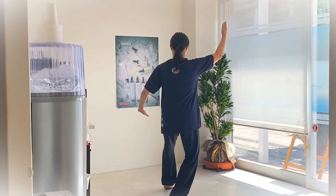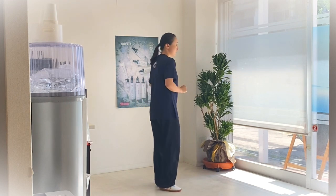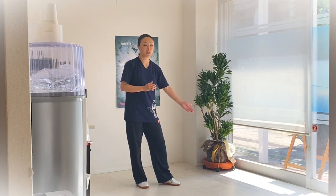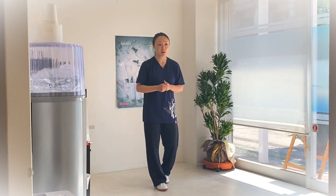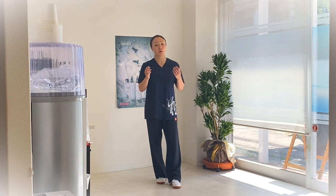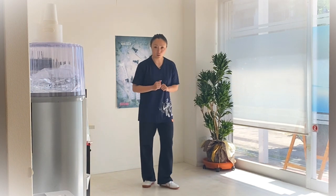手的位置不是在鼻子的前方，而是在自己肩的前方，大家一定要记住。从侧面可以看到，我的膝盖没有超过脚尖，上半身保持中立，没有往前倾。有些传统太极拳（如吴式太极拳）上半身会有前倾，但简化24式太极拳要求中立的姿态，不要混淆。